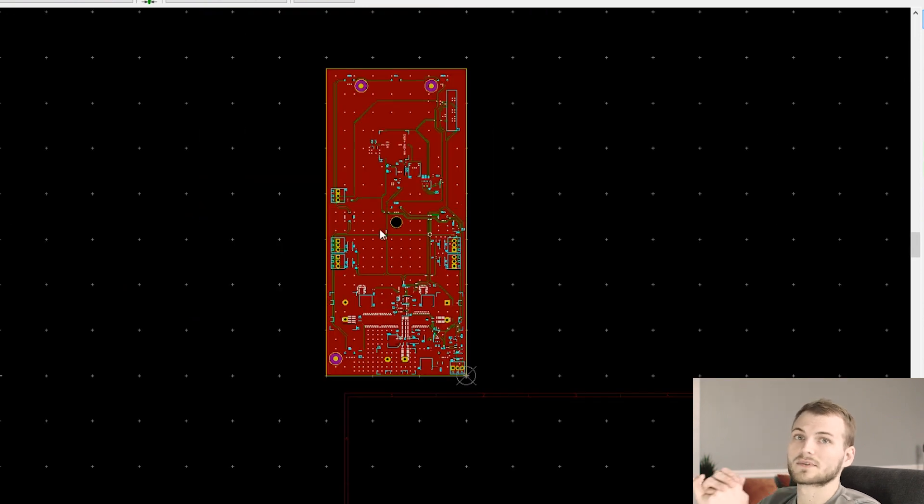That pretty much wraps up this video. The next video on this board will definitely be when I have the finished assembled board and hopefully testing it. If it works, great; if not, I'll probably make a video on troubleshooting it and getting the design changed. Thank you as always for watching and I will see you in the next video.